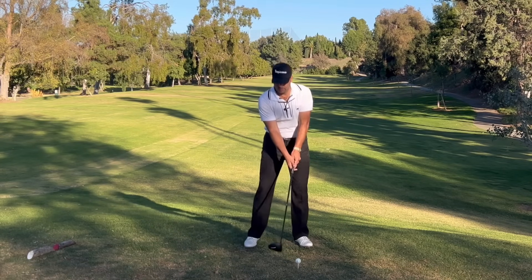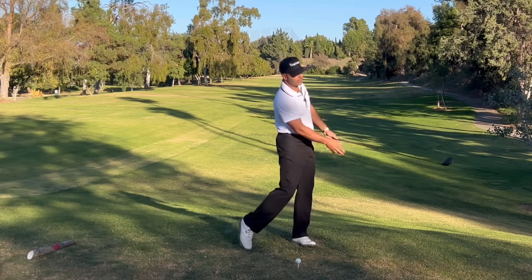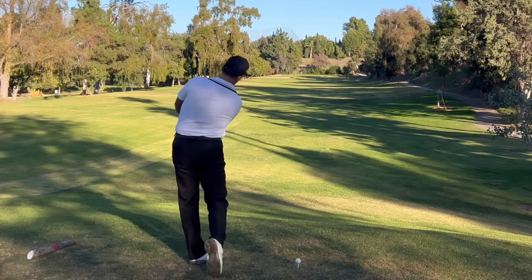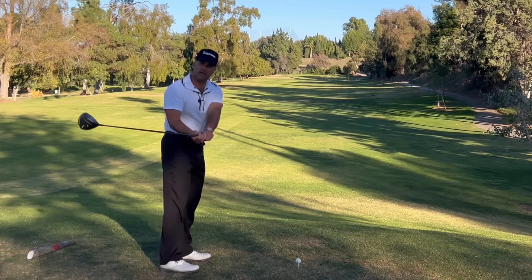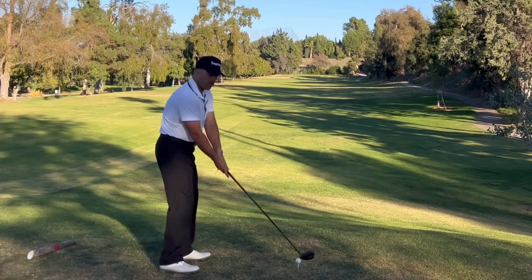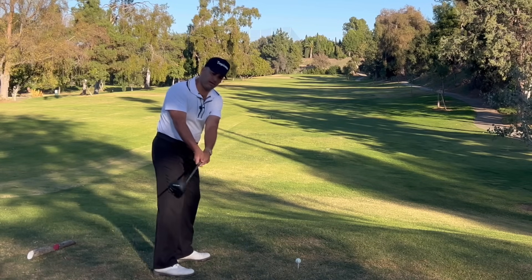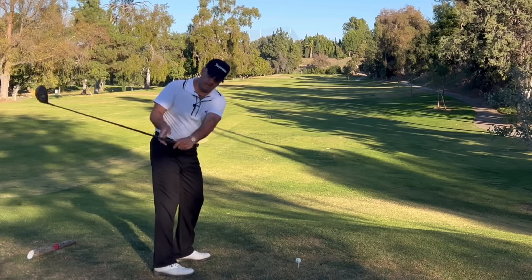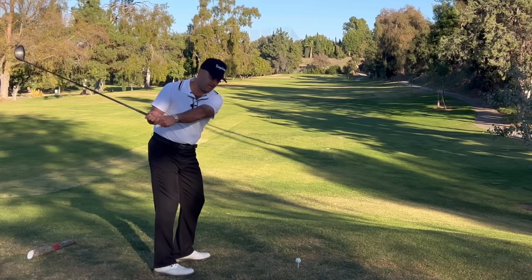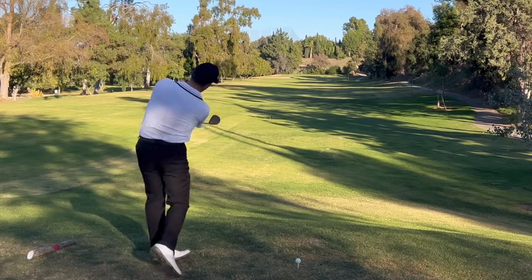One more time: turn back so the face matches your spine angle, then turn forward. This keeps the face square so you can hit the ball square. If you open it up and play with opening and closing, that's just a lot of timing. Take it back square, knuckles almost facing the ground, leave them there, and just turn your body back forward. It's back and through — don't do anything else with your hands.